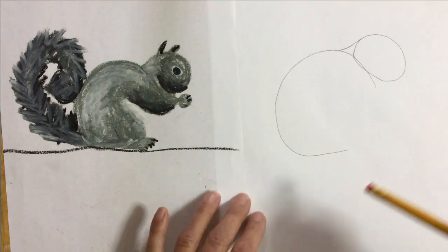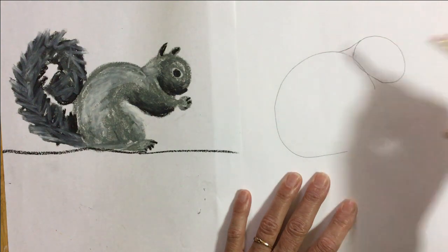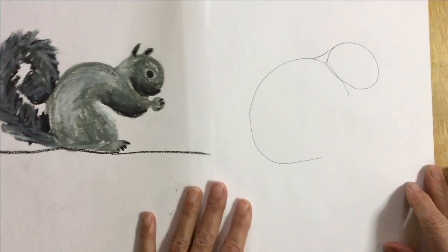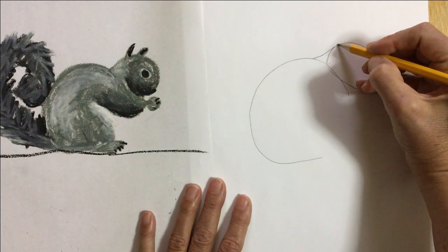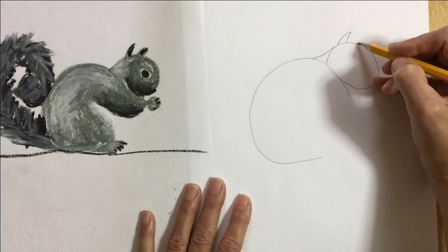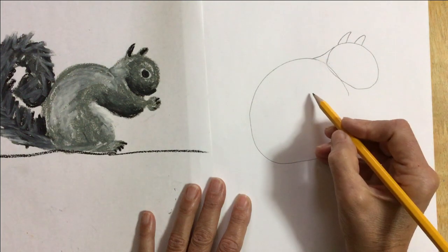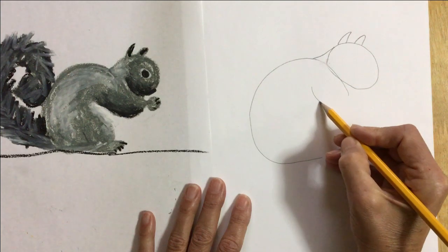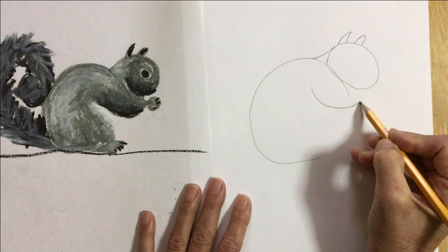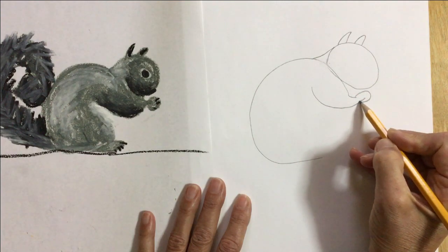Remember, if you draw lightly, it's easy to erase and change. Now I'm going to add ears. The ears are a little bit pointed like a cat's, but slightly rounder. I'm gonna add his hand — it starts out wide but then gets very narrow, and give him a little bit of a round hand.